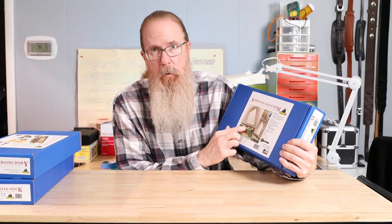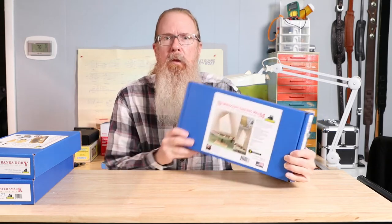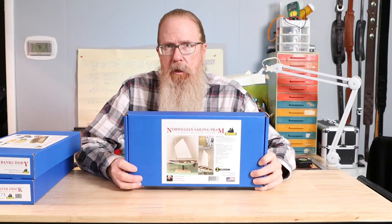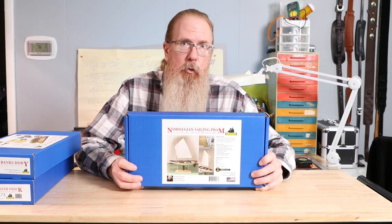Unlike the longships, however, the Norwegian Sailing Pram has transoms both fore and aft. The prams were developed along the Scandinavian coastline about a thousand years ago for use in protected waters like the numerous fjords.